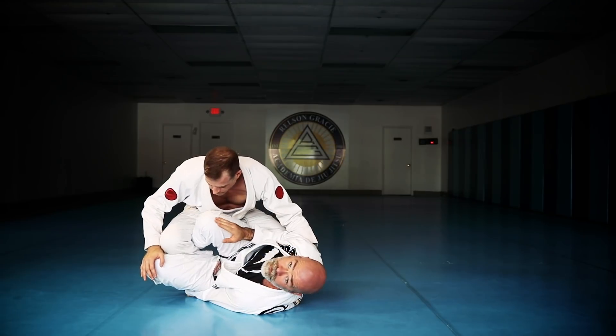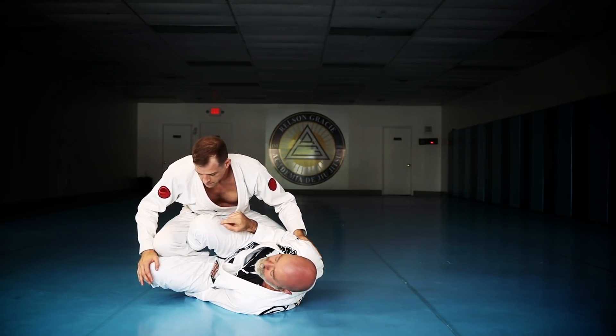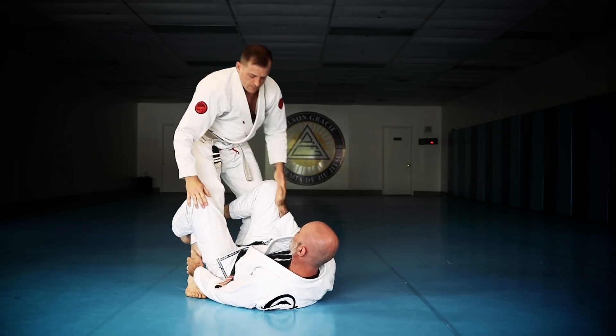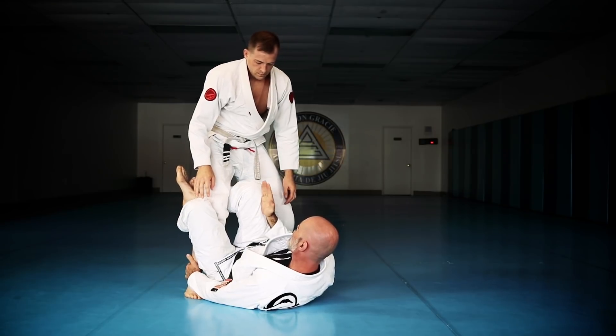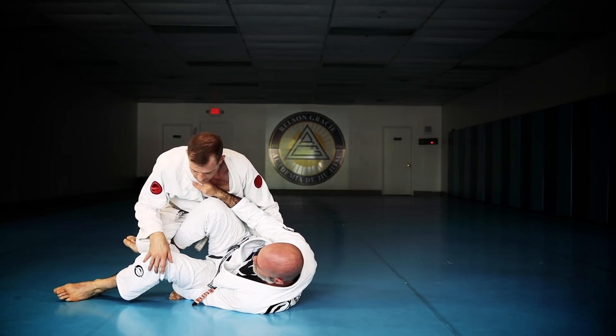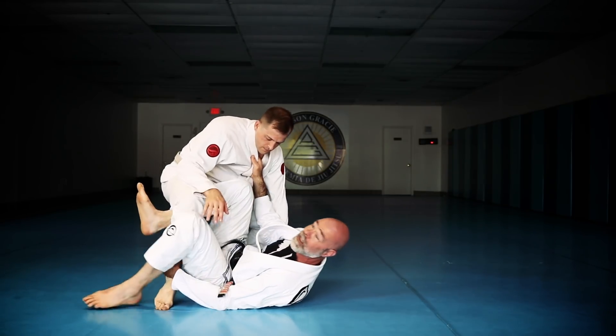The second I lose this angle, I have to change. Now I'm still holding on to the foot, but if I hang on too long, he's going to strip that grip and pass. So this is my indicator: as soon as I lose this angle, I drop this foot to the floor, I keep this hook here, I still have a hold of his foot, and I turn my hips back underneath.